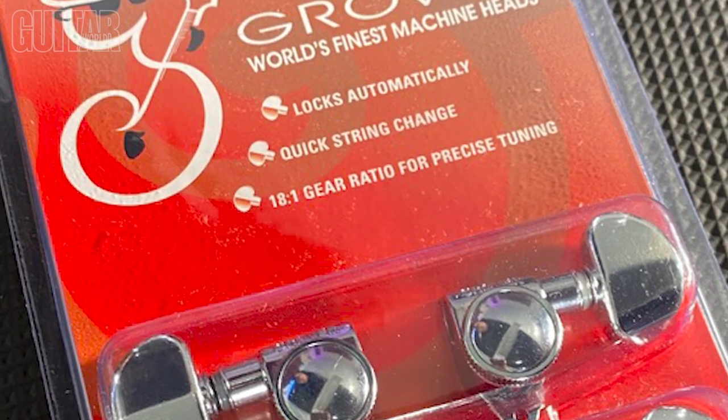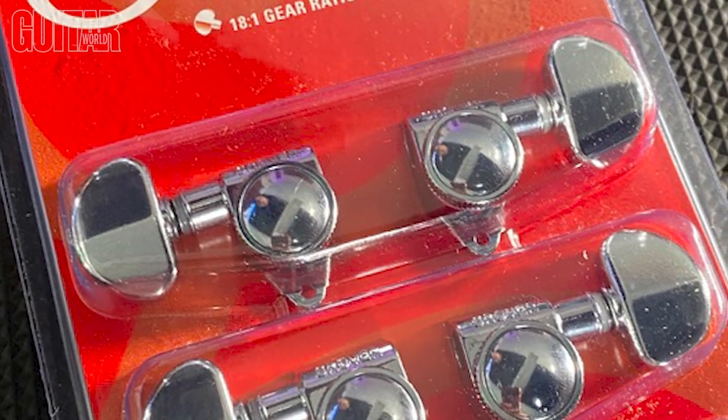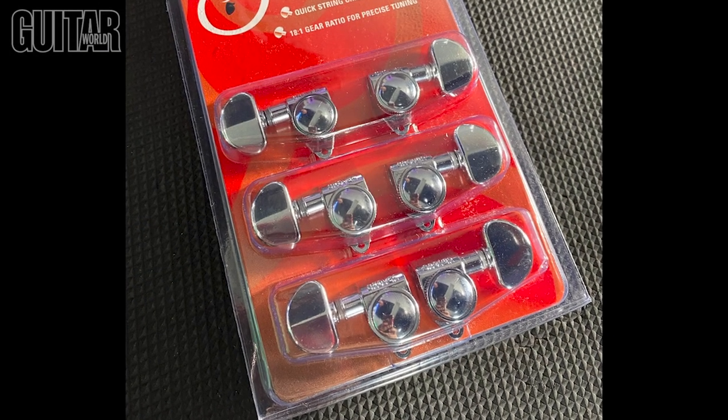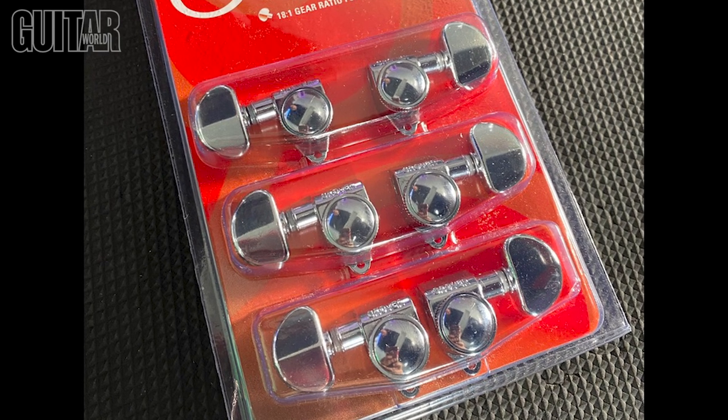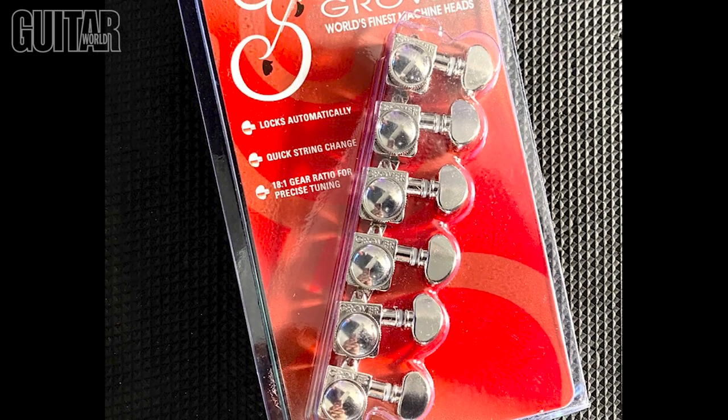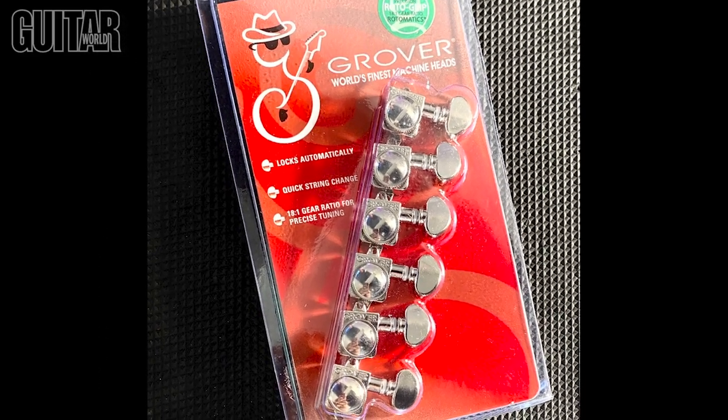All the tuners — the 106, the 406, the 502, and 505 — are available in a 3x3 configuration, otherwise known as 3 treble and 3 bass, like on the Les Paul. However, the smaller versions such as the Grover 406 and the 505 Series are also available in six inline for guitars that feature a six inline headstock.